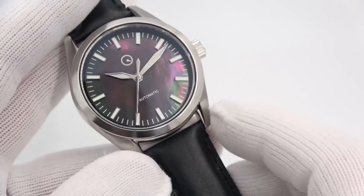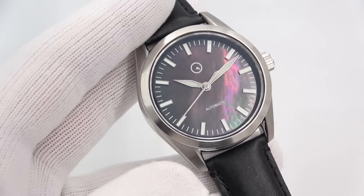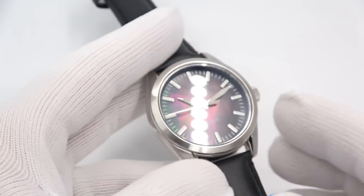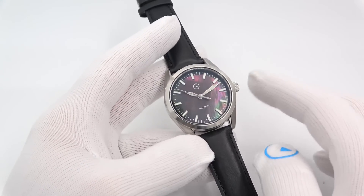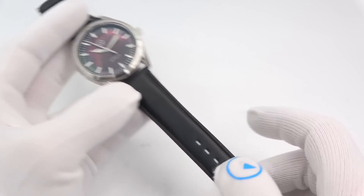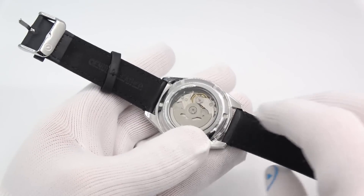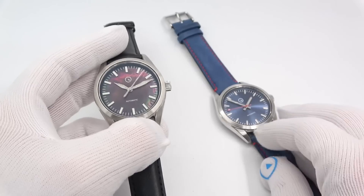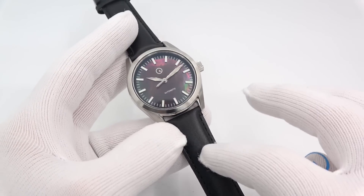Let's go to the other one. This is my first MOP — Mother of Pearl — attempt. Black Mother of Pearl. You can clearly see the iridescence of the dial. It's the same case, same movement. The difference here is the dial, the hands, and the strap. It's back to that nondescript black leather strap that I use on the 54 and the 84. I wasn't sure where to go with the strap on this one — with the blue it was self-evident — so I kept it on the nondescript strap because it works.